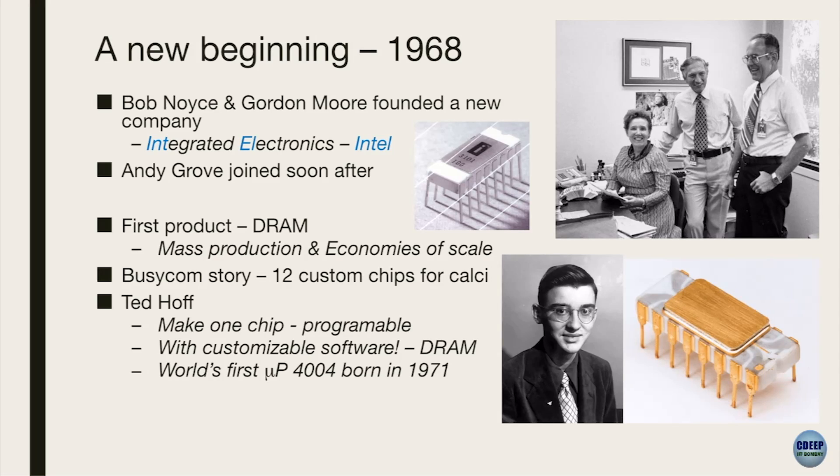Do you remember we talked about Intel? The thing I want you to remember is Ted Hoff. What was Ted Hoff's contribution? He figured out that rather than making one chip for every person customized, can I make one chip that is just programmable? So that was his contribution. He was one of the key people to ideate this whole part - can I make one chip that can be used for everyone rather than making a custom chip for each customer? Because each chip took a long time. That was a pain. So the 4004 Intel chip was born.